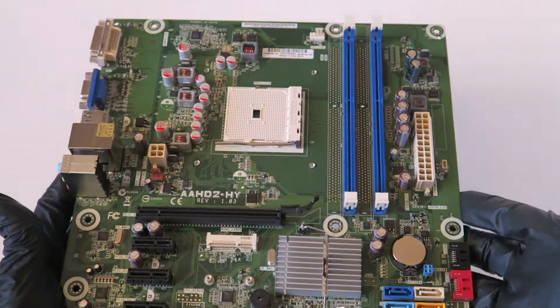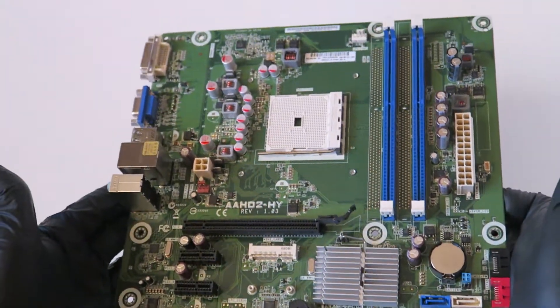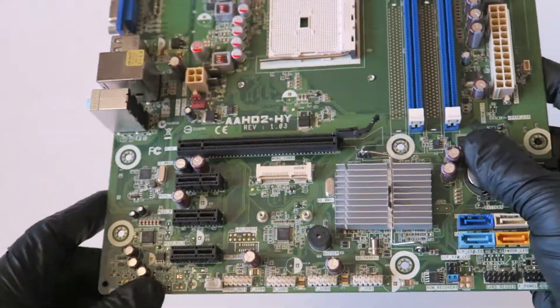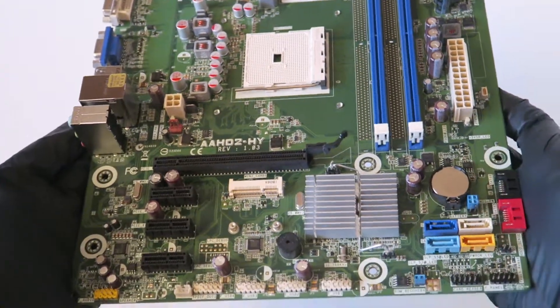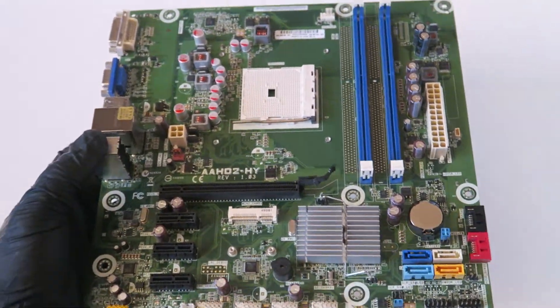It's from about 2012, so it's about five years old, and it works perfectly fine. You can upgrade to the fastest CPU supported on this motherboard, which is the AMD A8 quad-core. Thanks for watching, bye.